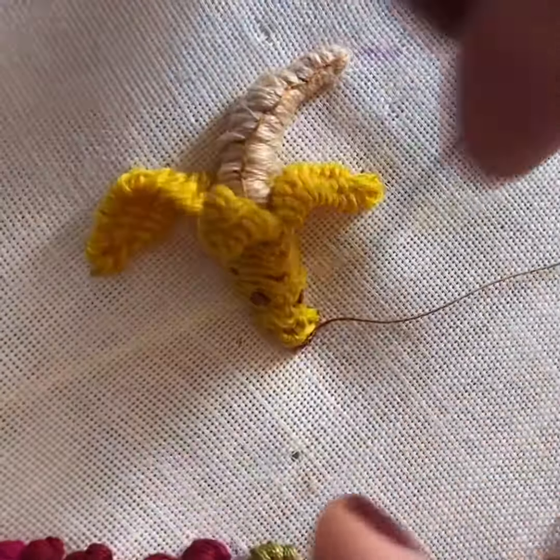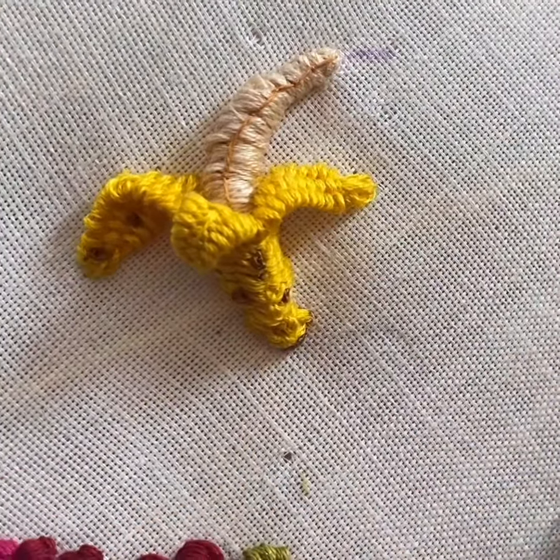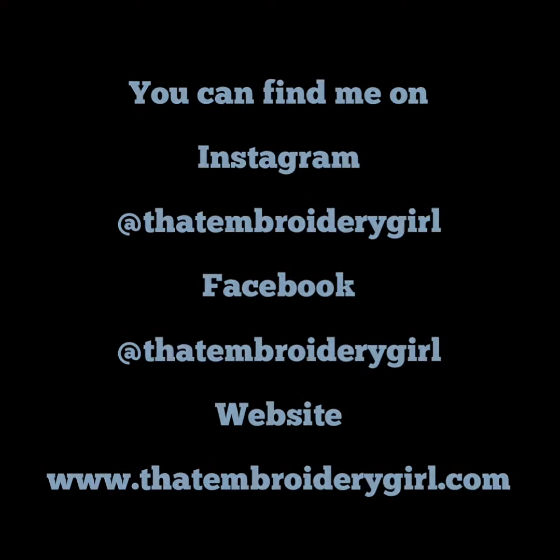At this point, add a little detail line to give some definition to the banana itself, then a second one. Then add some French knots and a little bullion knot at the bottom just to make it look like a ripe banana. For further tutorials, find me here.